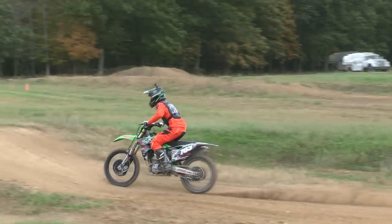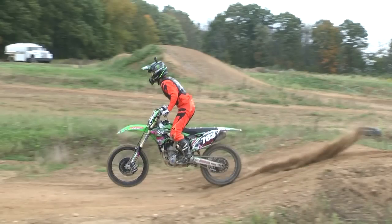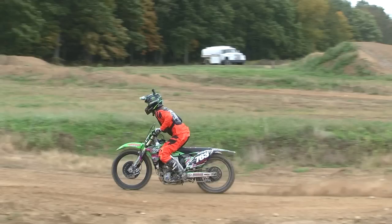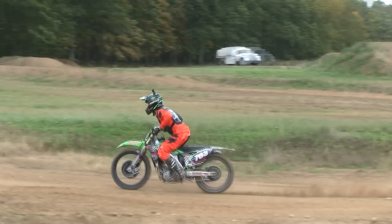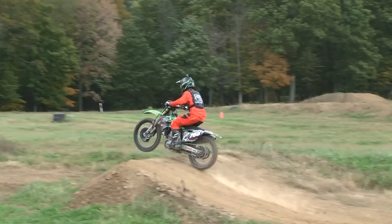Acceleration all the way through in between the jumps and then absorbing the takeoff. You notice the acceleration, then he continues to accelerate between the jumps, then he backs off the throttle and absorbs the takeoff part of the jump — right there, you see him absorbing the takeoff.